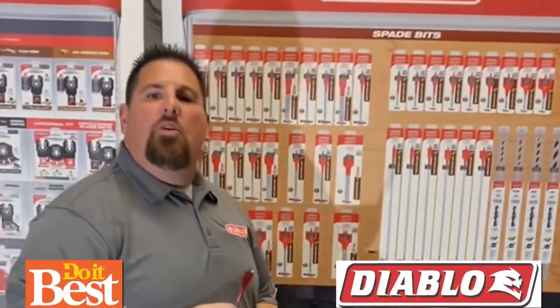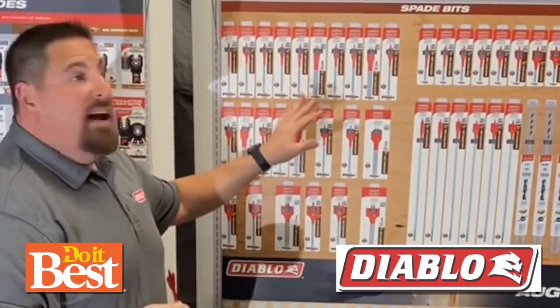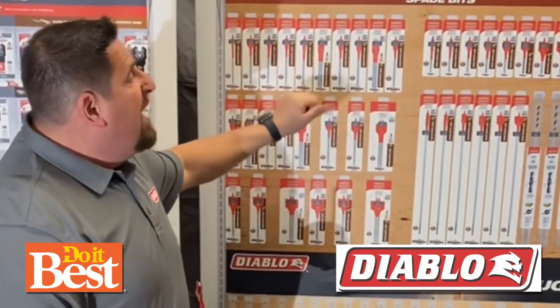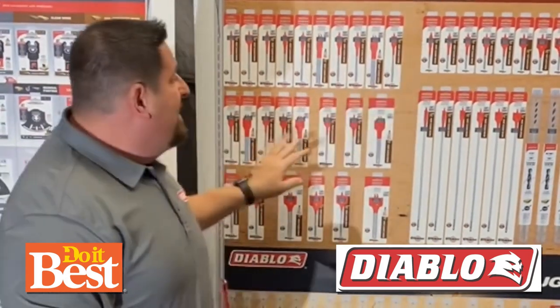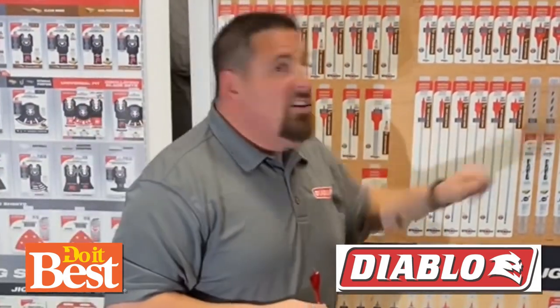So whether you're a do-it-yourselfer or a pro, Diablo Speed Demon will have the perfect spade bit for you. This is how you'll find it in store. We're going to have it in singles and two-packs for additional value, in lengths of 4-inch, 6-inch, and even 16-inch, as well as extensions.